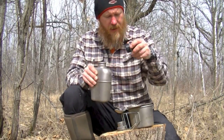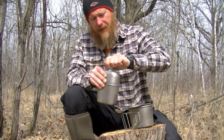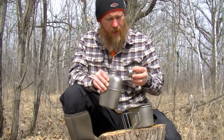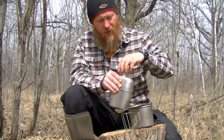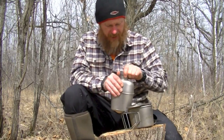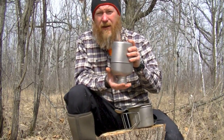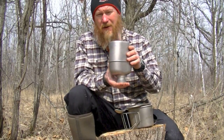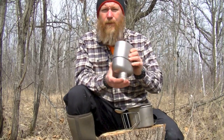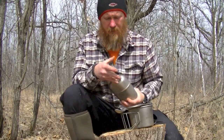I like the titanium lid a little bit better than the plastic one. It doesn't have a lot of thread travel — you don't have to screw it more than about a turn and a half and it's seated securely. When I first got it, there was a little learning curve because I kept thinking, 'Is this thing going to leak?' No. The first thing I always do with every new container is fill it with water, set it on a towel on my counter all day. Not a problem.